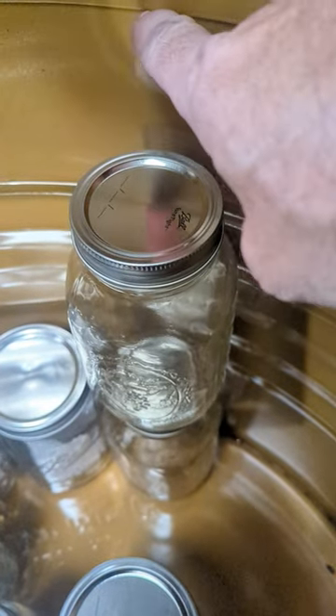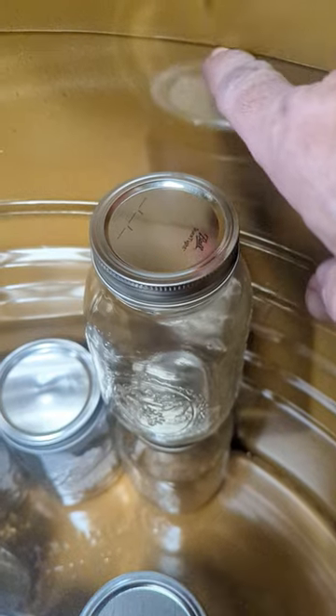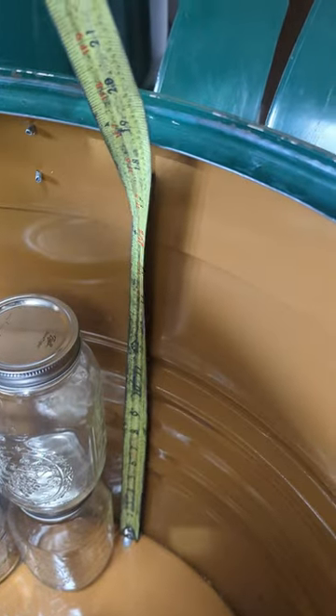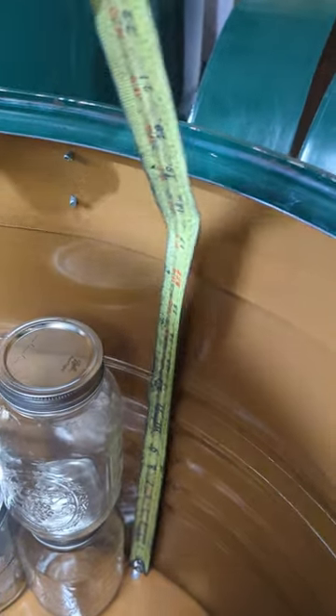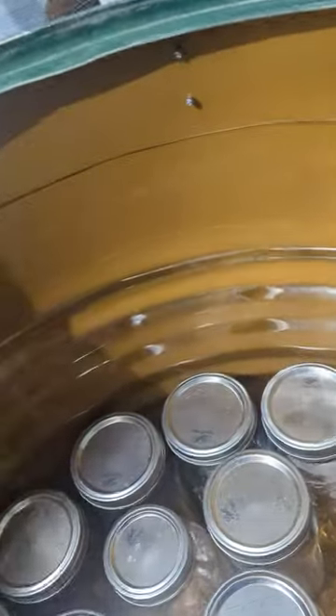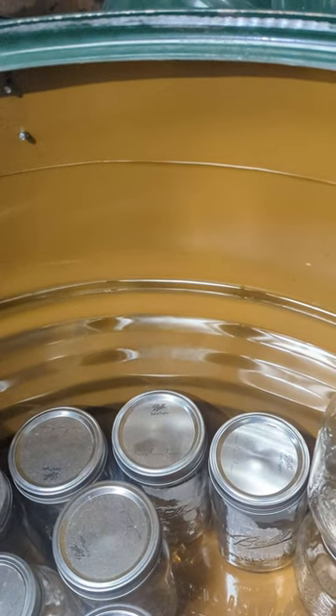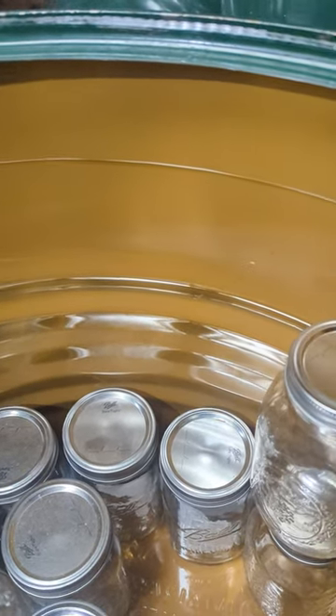This rim right here is 16 inches — let me get the tape measure — yeah, 16 inches to there, and about 17 to 17.5 inches to the seam on the outside. So you're going to be able to get that wet bath above the lids at 16 inches.